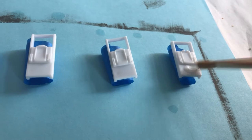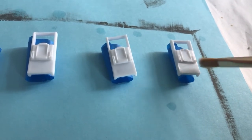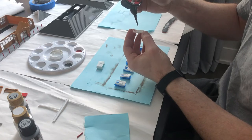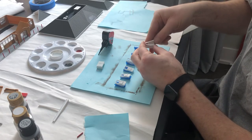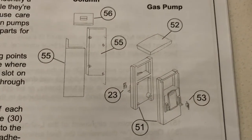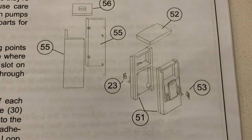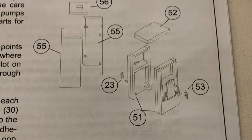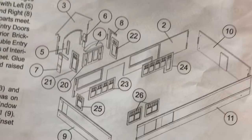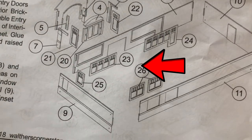I painted the gas pumps white, again to get rid of the plastic look and so that my decals could adhere better. I glued the pump halves together and while the glue was drying, I read over the instructions again. Parts 51, 52, 53, and 23? Didn't I see 23 on the other page? I did! Sneaky Walthers. Very sneaky.